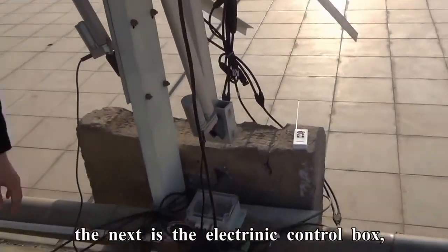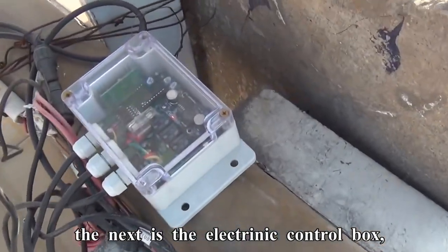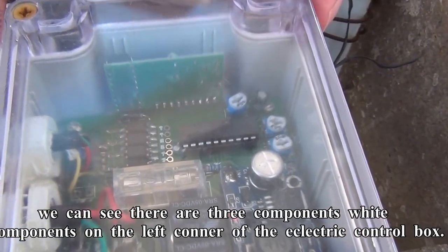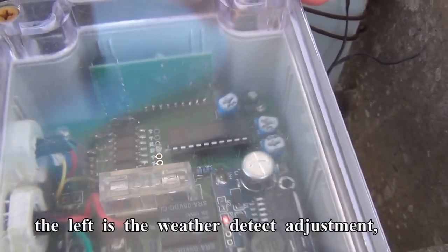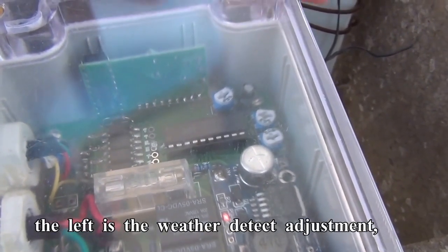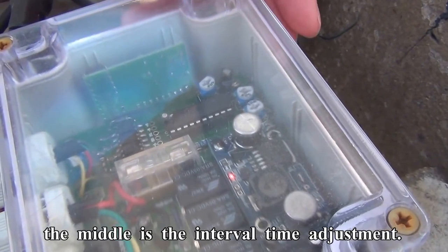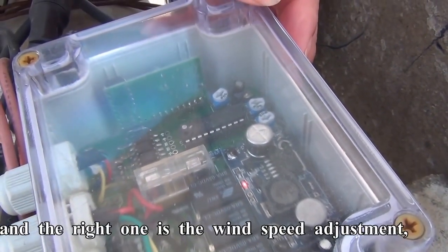The next is the electronic control box. We can see there are three components — white components on the left corner of the electric control box. The left one is the weather detector adjustment, the middle one is the internal timer adjustment, and the right one is the weather detector adjustment.